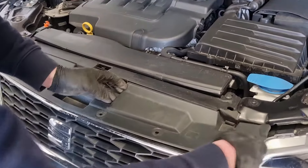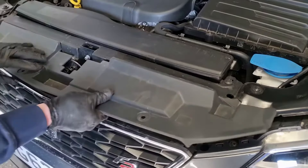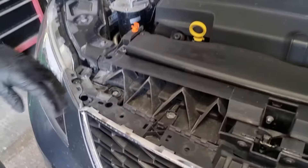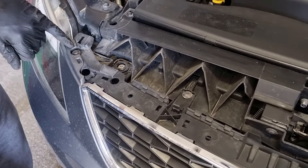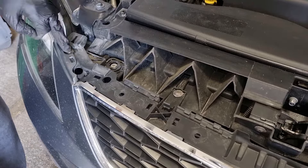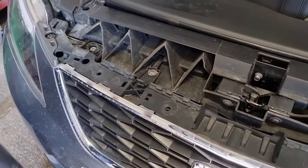Now we can remove that trim panel — it just pulls forward once the bolts are out. So now we've removed the panel, we've got access to the four T30 Torx on the underside. It's not these ones here, it's the outer ones and then these inner ones on that tab there.